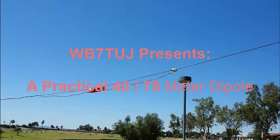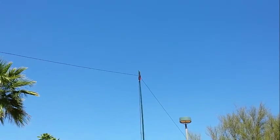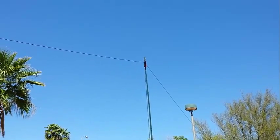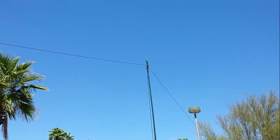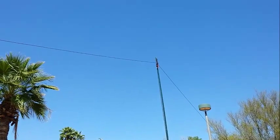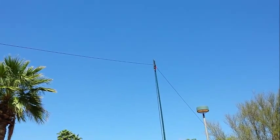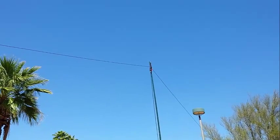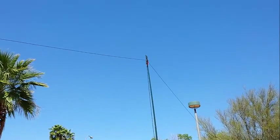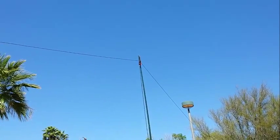WB7TUJ presents a practical 40-75 meter dipole. This 40-meter antenna was built about 25 years ago. It's simply approximately 33 feet of multi-strand, real soft, pliable, vinyl-jacketed wire to make up each leg, so it can be folded up very easily.